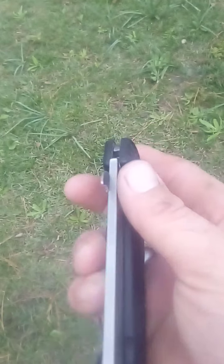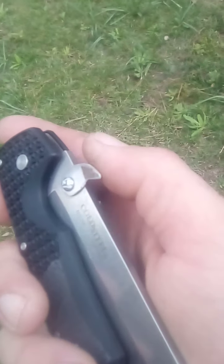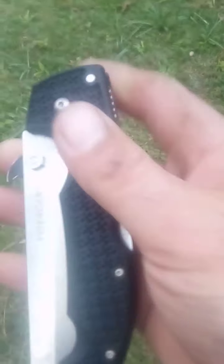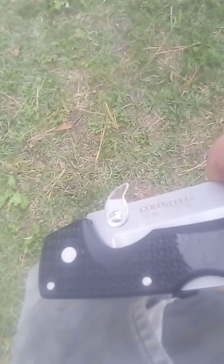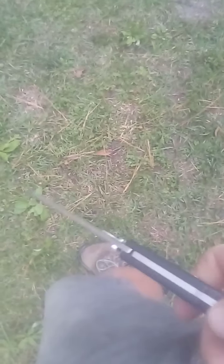I'm right-handed, so I put my homemade snaggle tooth thing on that side so that when it goes in my pocket the tooth is on the side furthest away from my pocket. As you draw it, I can flip it open right out of my pocket.